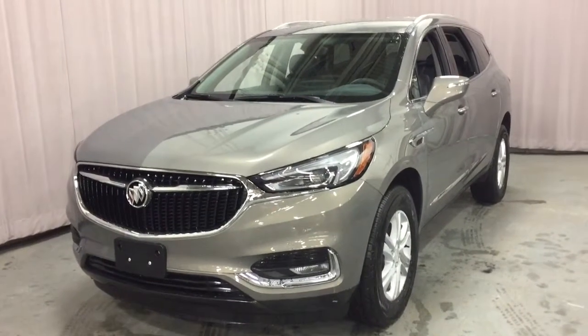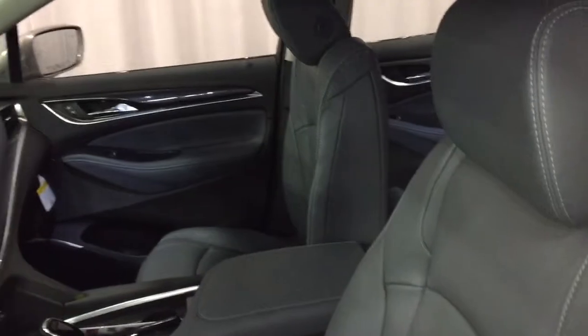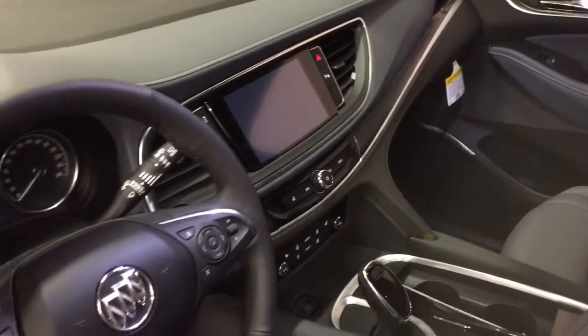How about a hands-free liftgate? It's got it. Beautiful leather upholstery throughout this one, with great attention to detail — double stitching and perforated leather seats. There's so much to see in this Enclave. We're just going to work our way through from left to right, starting on the driver's side.